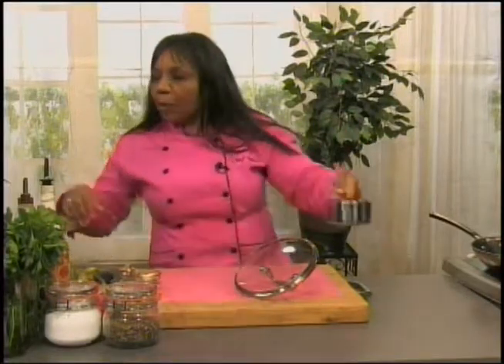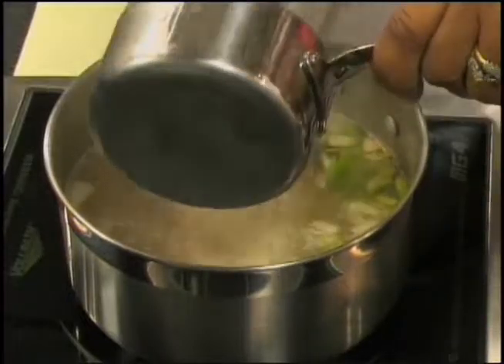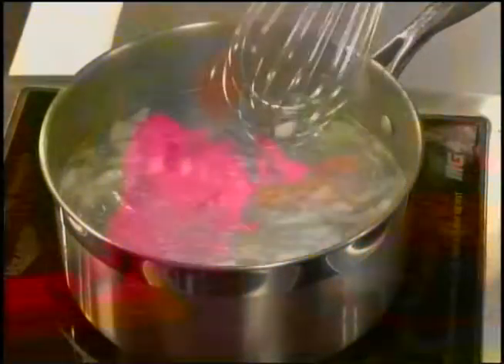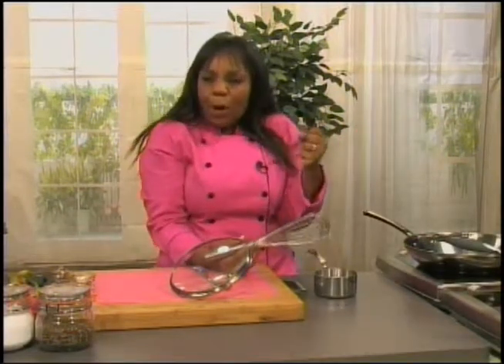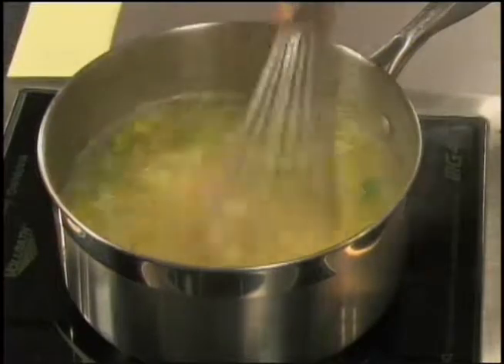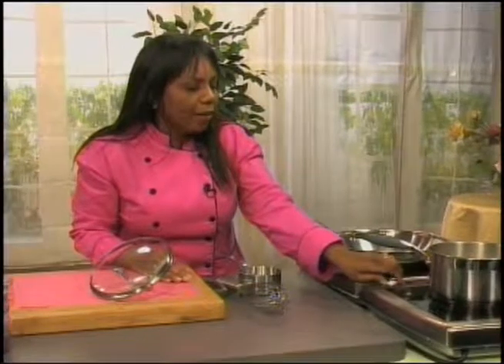I have about a cup of grits and my whisk ready. It's boiling, so we're going to go ahead and add those in. I like to whisk when adding my grits to make sure we don't get any lumps. You may want to take out the vegetables and ginger just prior to adding the grits, but since I really want it to be potent and full of flavor, I'm going to leave some in. I may take the ginger out before the grits fully thicken.